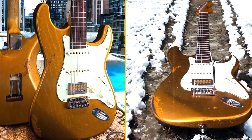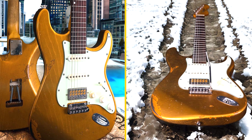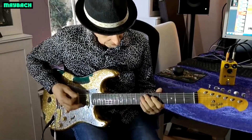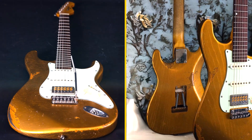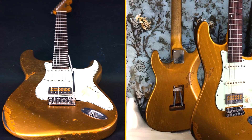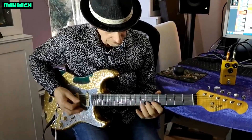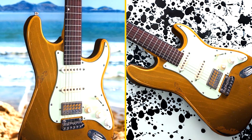Build Quality: Many reviewers commend the Maybot Baron for its excellent build quality and attention to detail. The guitar's handcrafted construction and premium materials contribute to its durability and overall performance. The aged hardware and relic treatment further enhance the guitar's vintage aesthetic.